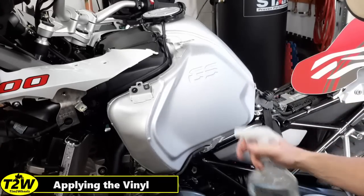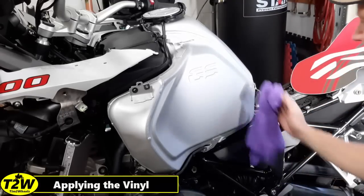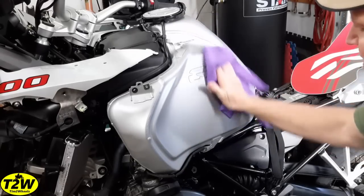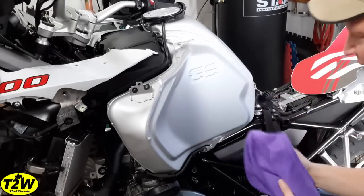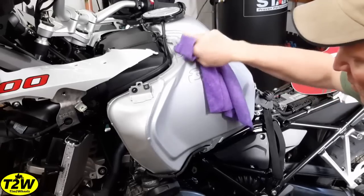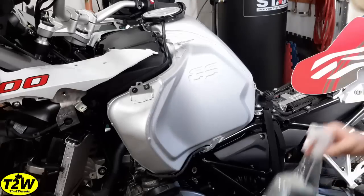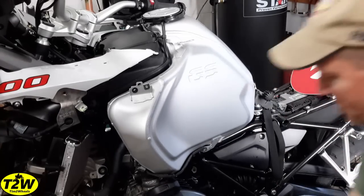I have a 50-50 alcohol water mix that I use for other vinyl applications and it's worked well. You want to clean the surface of the tank to remove any road grime, oils, or residue — that's very important to get the vinyl to stick. I've hit it with one application and I'm going to do it again just to make sure.